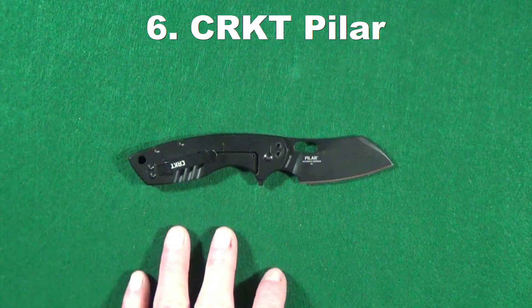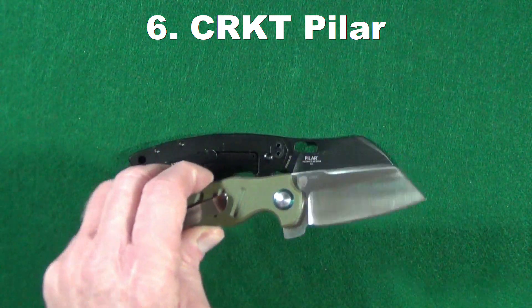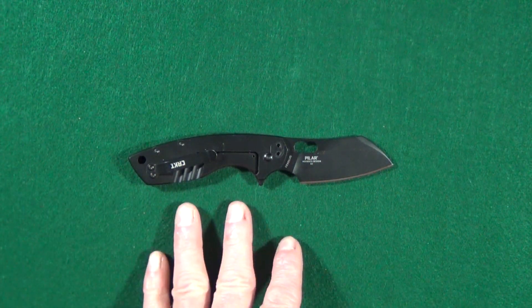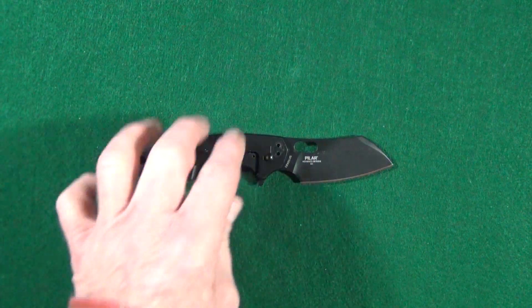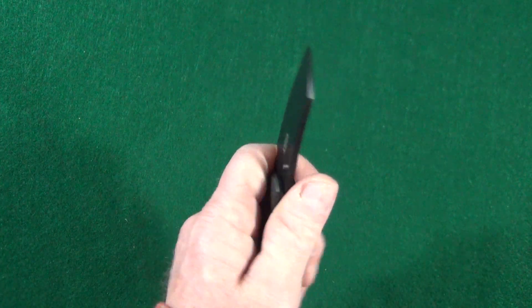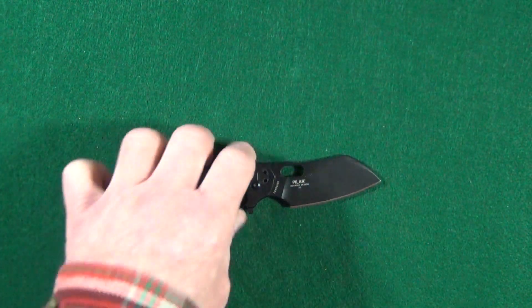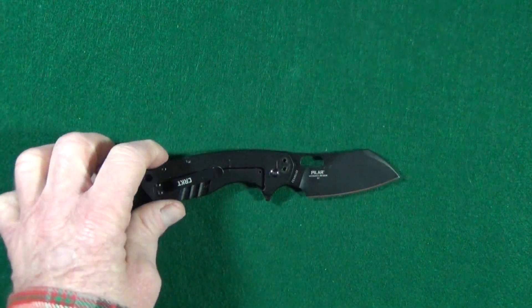Number six is from CRKT — this is the Pillar. It was between this knife or the Kaiser Vanguard Mini Sheepdog, and I went with the Pillar. This is designed by one of my all-time favorite designers, Jesper Voxnays. I love this very usable forward choil, which on a smaller knife accommodates various hand sizes since you can choke up on it. I love the shape of this sheep's foot, and it also has multiple deployment options — either the flipper tab or a thumb hole.